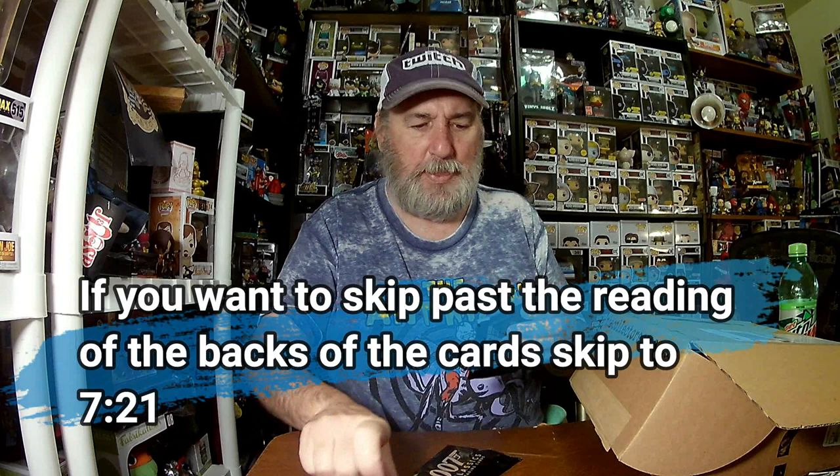There are Double-Oh-Seven classic trading cards - three packs. I will open one. Usually these cards have an option for a signature or an autograph, but I don't think these will - but we'll see.